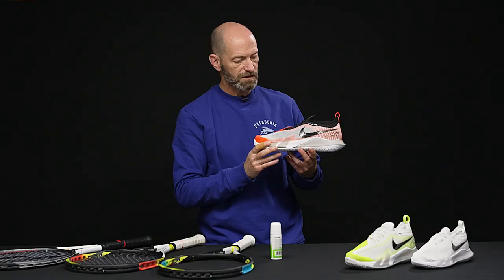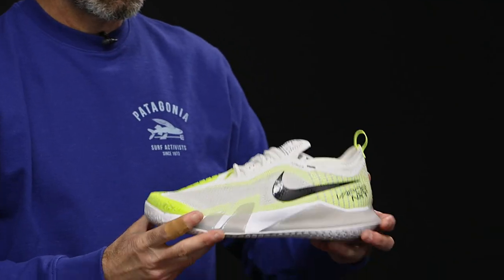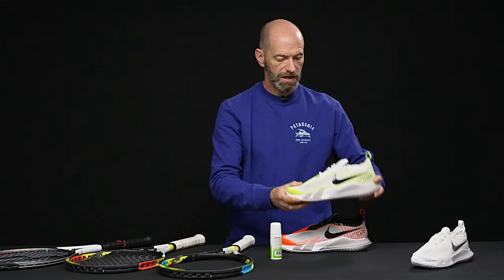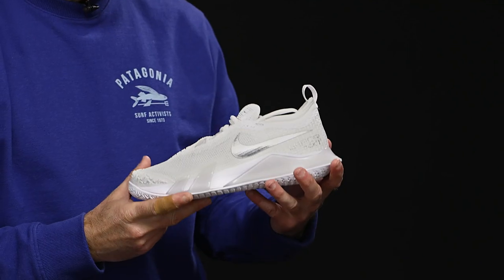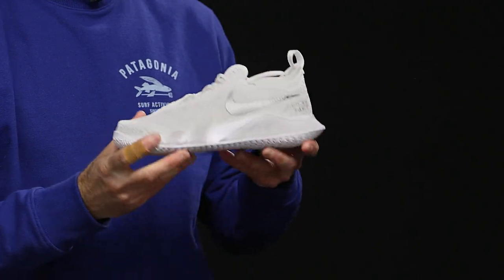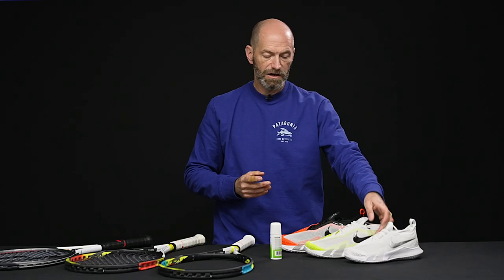A quick look at this white, orange and black colorway right there — we've also got the yellow color in both the men's and women's, and then this women's colorway right here has a really clear, classic, clean look. We have more available on the website so be sure to check out more of the Vapor NXT's on our site. That's all I've got for this week — thank you so much for watching.